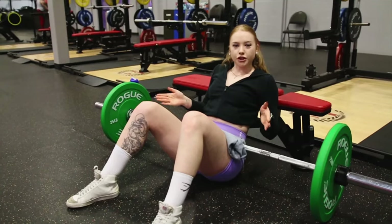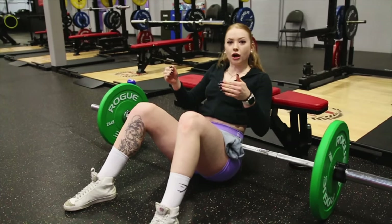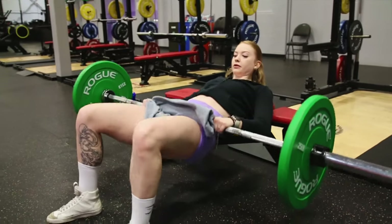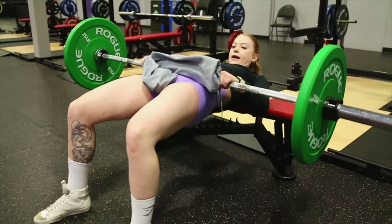So it's gonna be a half rep — how do you know when to stop going down? A good way to look at this is when your shins start to fall inwards, that's when you're gonna go right back up. So when I'm at the top of my rep and I start to feel my shins coming in, that's when I'm gonna go back up. Shins coming in — back up.